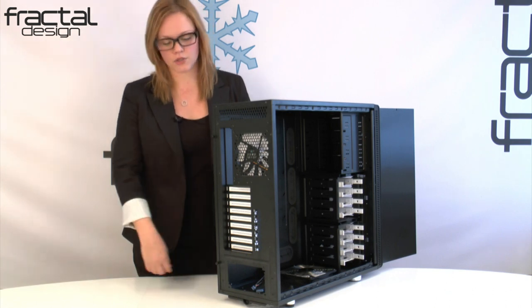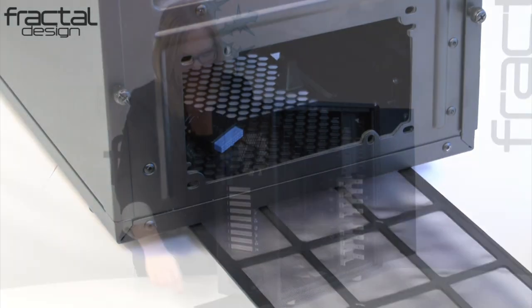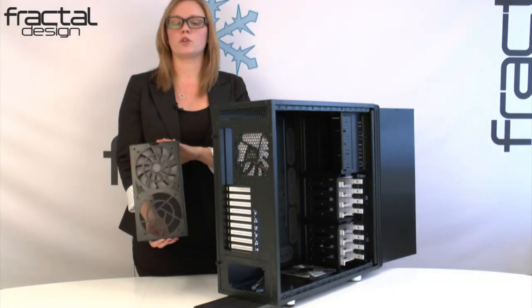Included are two fan filters, one in the rear by slightly pushing down and pulling out, and one in the front fan holder position. Throughout the case, you have seven fan positions: two in the front, two in the top, one in the rear, one in the side panel, and one in the bottom.